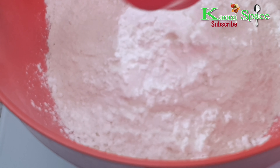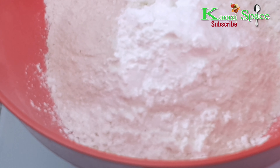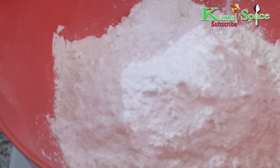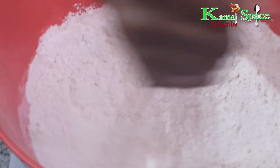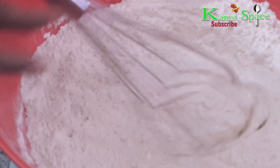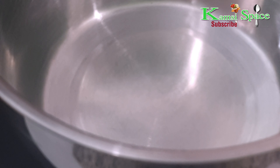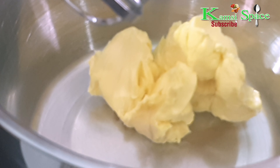In a bowl, add the flour, the corn flour, a pinch of salt, and the baking powder, then mix. It is so delicious. Now set it aside. In another bowl, add the butter and the sugar.